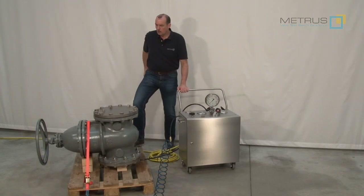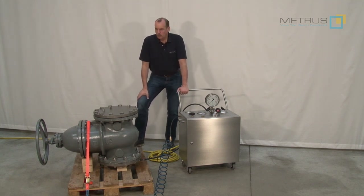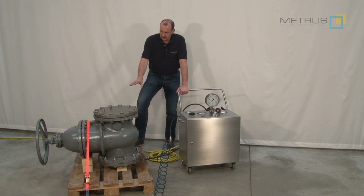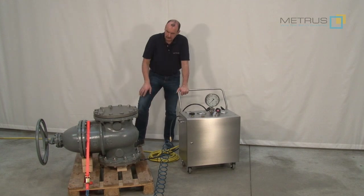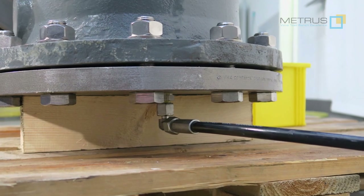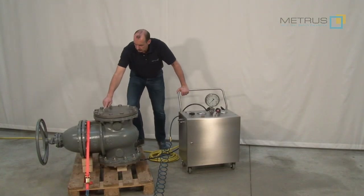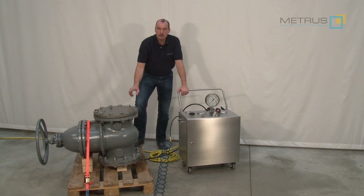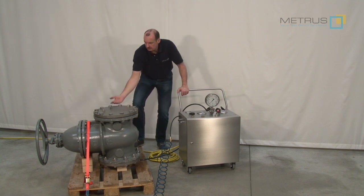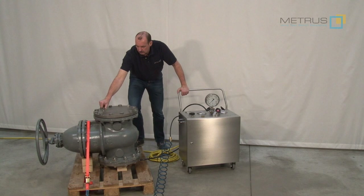For this video we are going to perform a shell test on our sample valve. We have closed the sample valve with blind flanges and brought also some connections into the blind flanges, where we can connect from the bottom our high pressure hose of the MPU 600. And at the top we leave it open, because when we start filling the water into the valve the air can escape to the top. And when water is coming out I can close this connection via a plug.